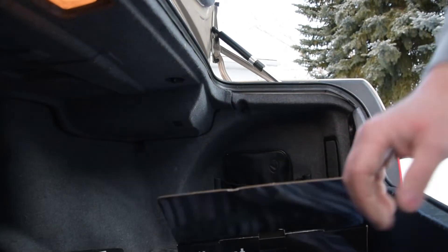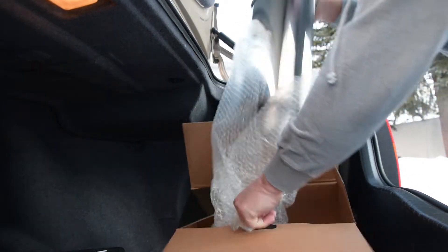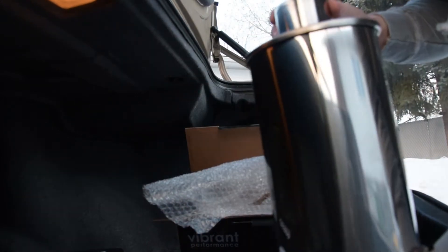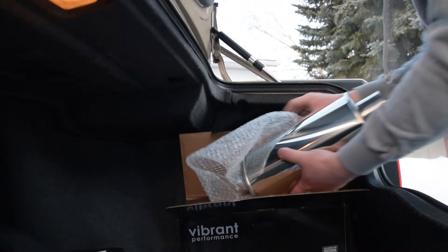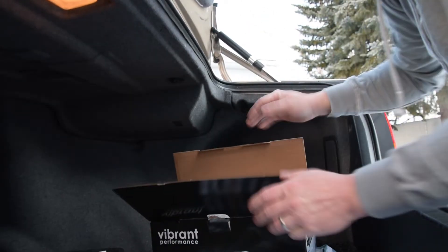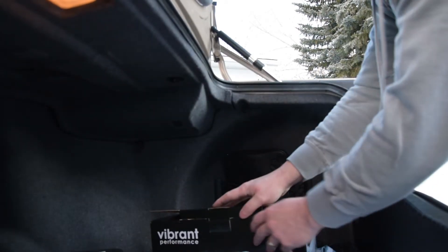Now as you can see — or maybe you can't see — it's just a stainless steel muffler, straight through. I'm going to replace the mufflers that are on the back side of the engine. What I'm going to do is keep everything else stock — I'm just going to take off the stock mufflers and put these guys on there.